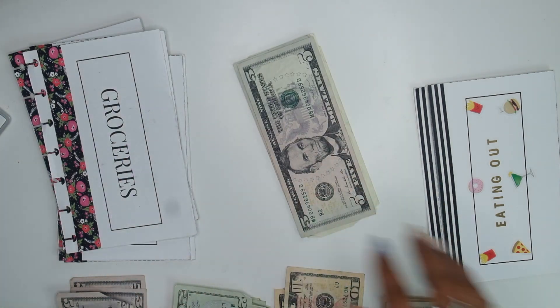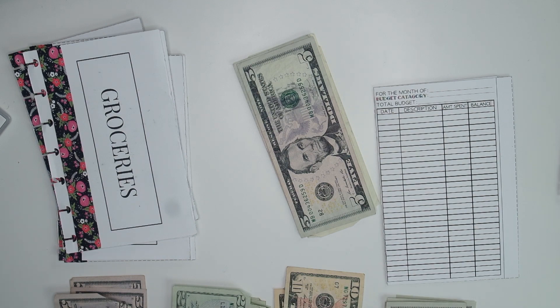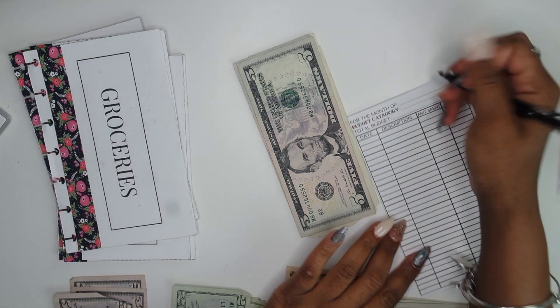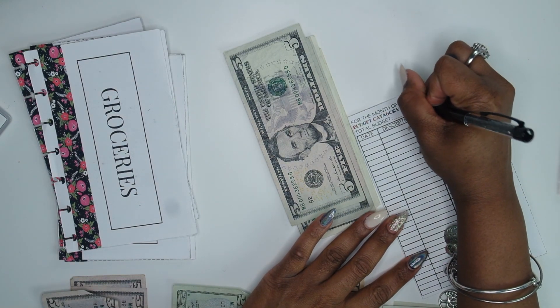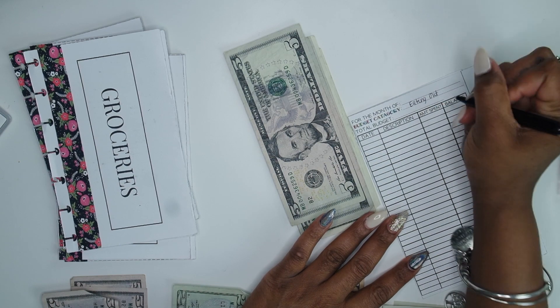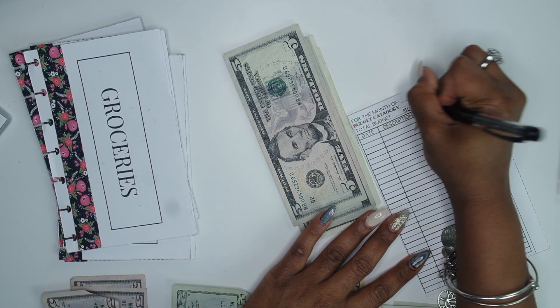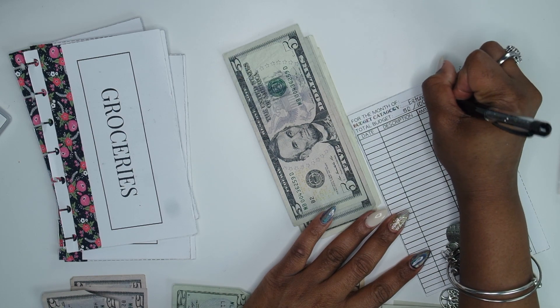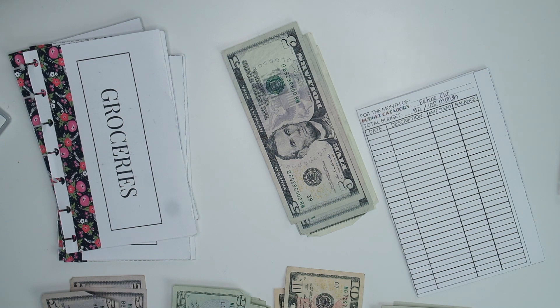I'm going to roll that over into next week's. We always start this budget out with $50. The total budget is $50, or $100 a month. I want to get to a point where my cash envelopes are literally where I can stuff them once a month — I want to see how that will work.